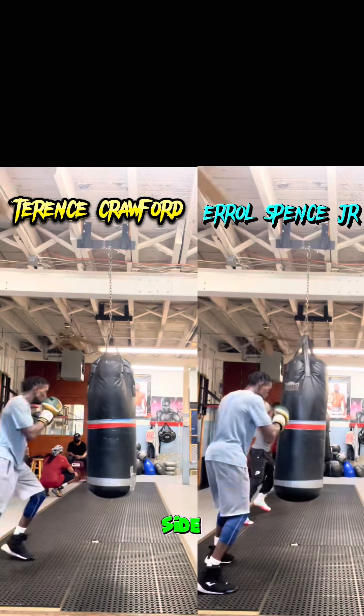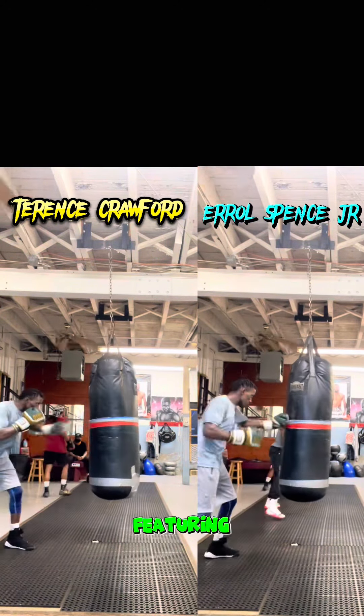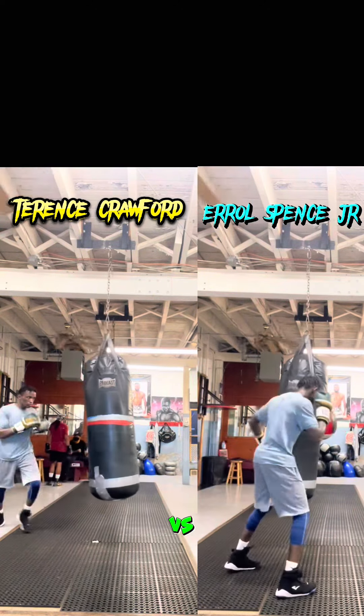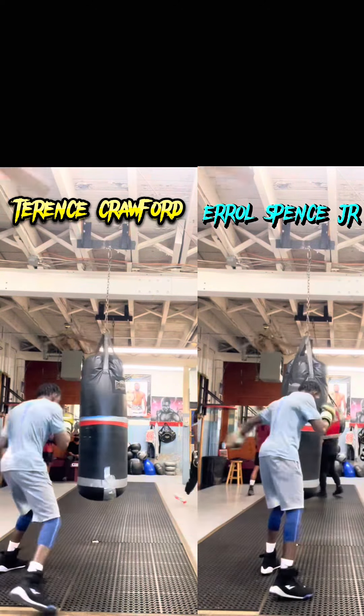Hey, we're doing a side-by-side comparison featuring your boy EZV. Earl Spence vs. Terrence Crawford side-by-side. Bag work.